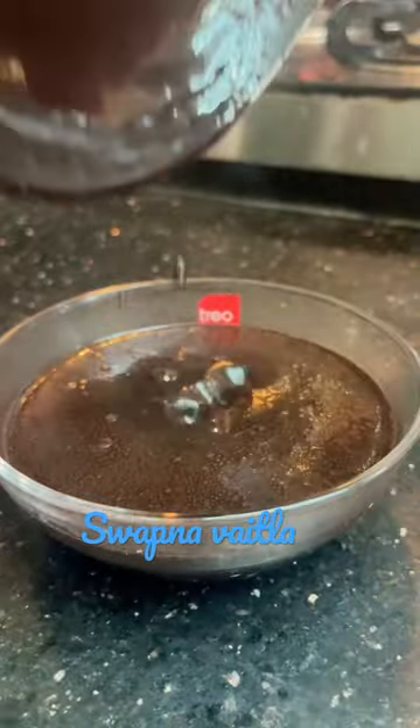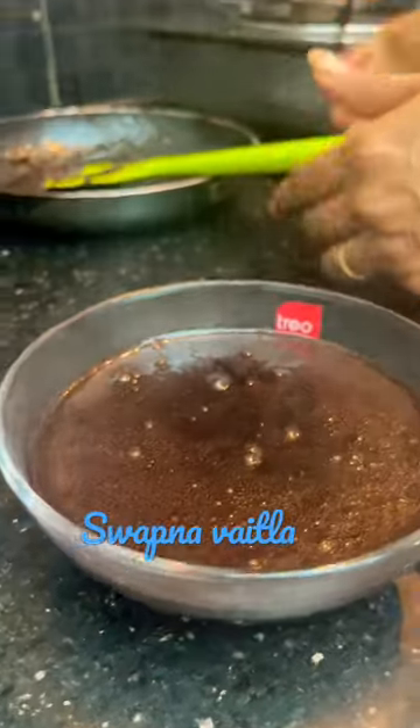Do your best to store it in the fridge. If you want to give us a nice recipe, subscribe to our channel.